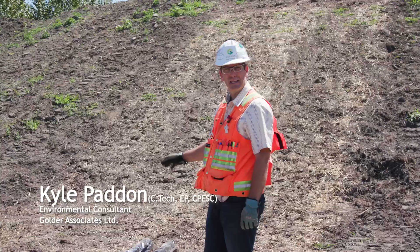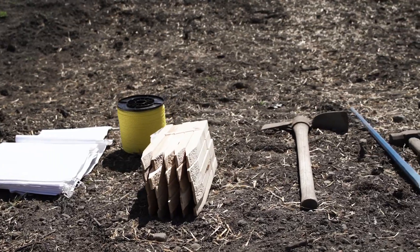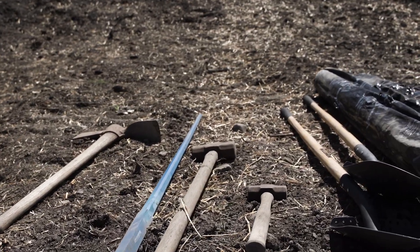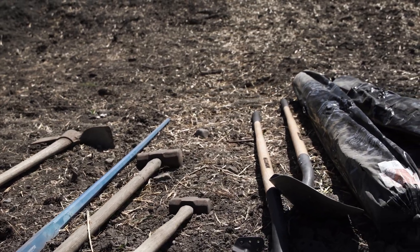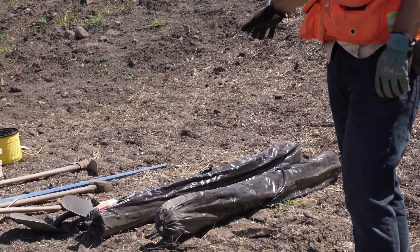First, take a look at the tools you'll need for the day. You'll need some sandbags, some rope, some stakes, a pickaxe or Pulaski, a pry bar, a sledgehammer, a couple of shovels, and of course your impermeable sheeting. Generally we use 6mm polyethylene sheeting.